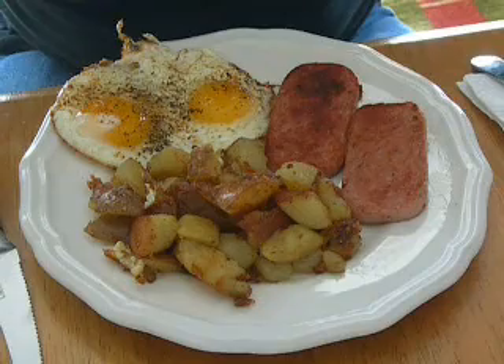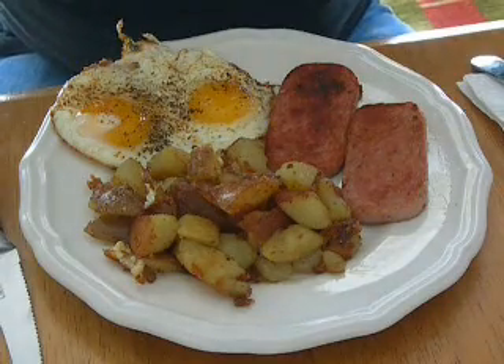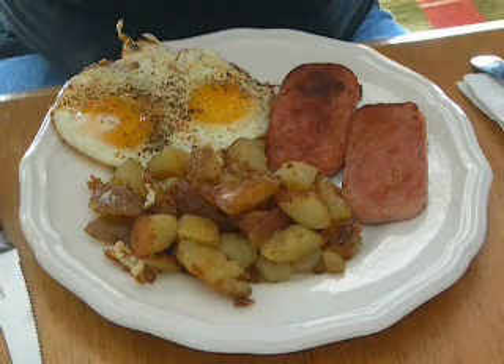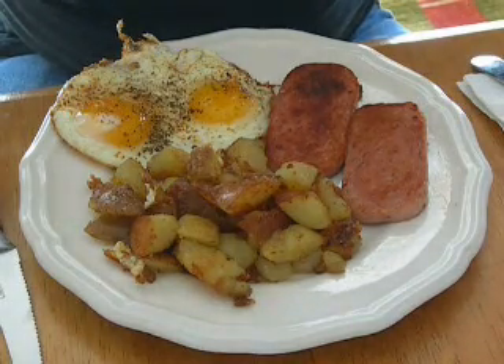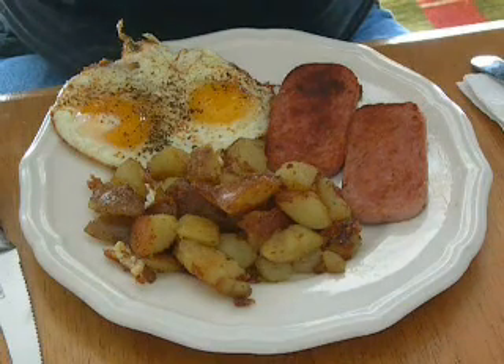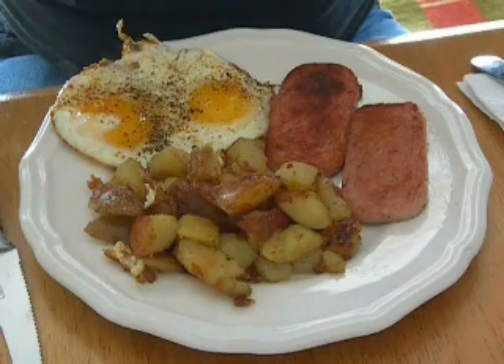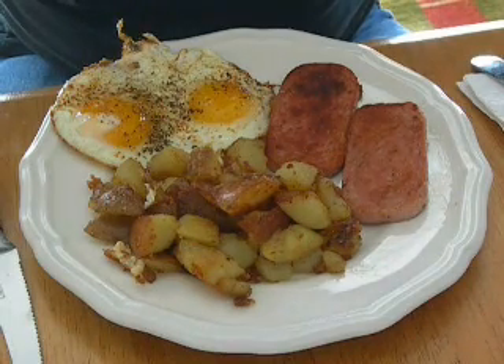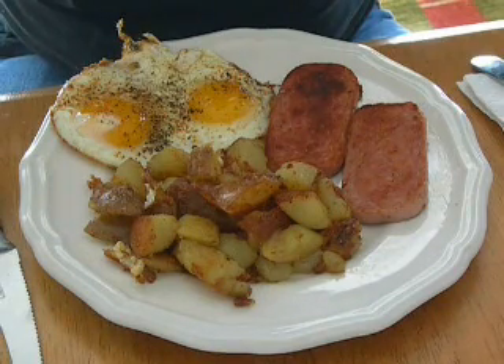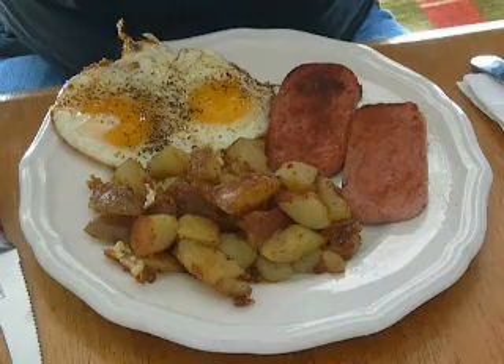My plan is that the next house we will have chickens and more of a hobby farm. Right now I live in an urban environment — I don't have any chickens, so I'm forced to buy store-bought eggs. But I have had chickens before and some farm experience. I've raised my own chickens from a chick, so I'm familiar with the process of what needs to be done there.